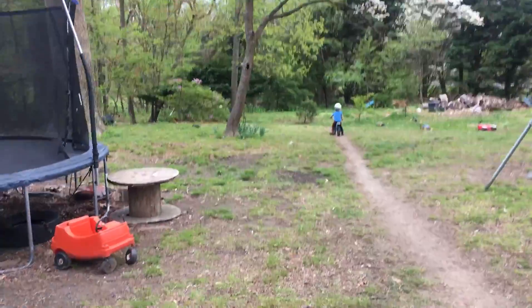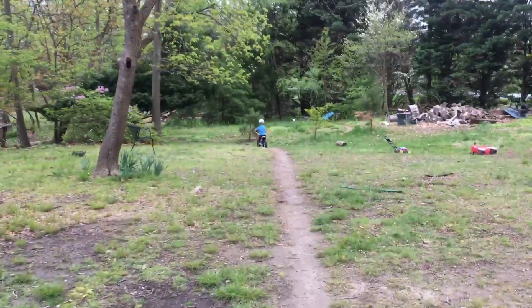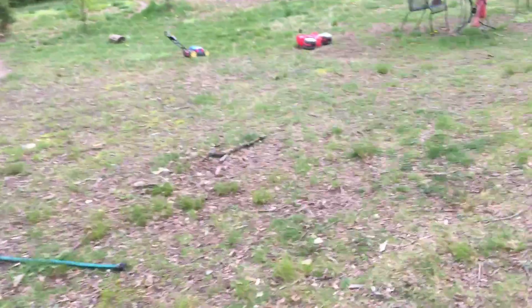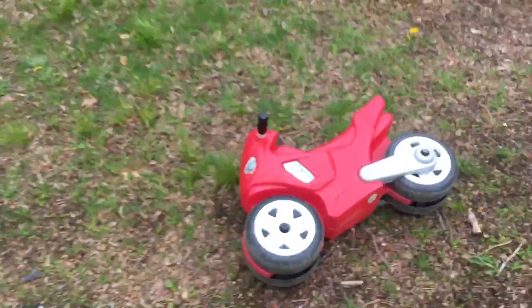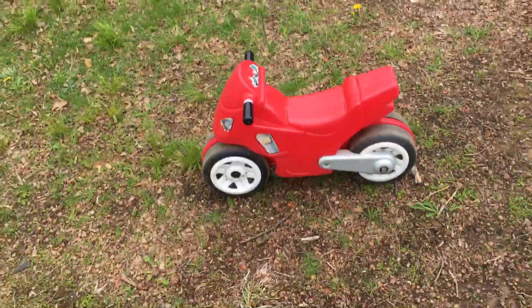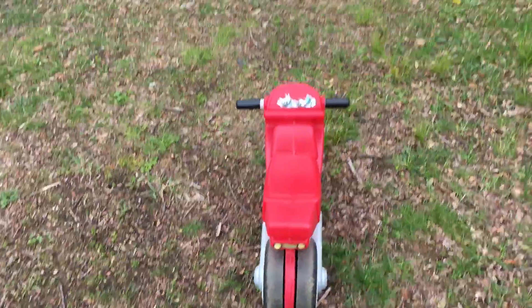This bike is made to be a balance bike. He has also spent a lot of time on this motorcycle that you can kind of use in a similar way. It's a Little Tikes little motorcycle — it's really wide so it's super easy to balance on.